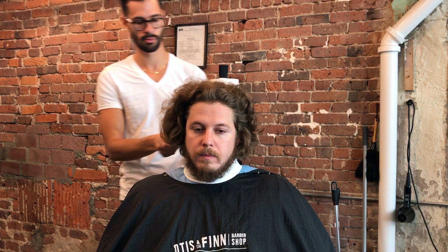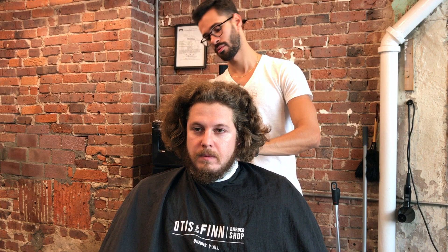Hey guys, Felipe here with another haircut video. This one is very cool — we're doing a drastic change, a transformation. The client walked in with a head full of hair and he wanted to transform that into something nice, tight and modern. So what we're going to do here is a mid skin fade with a hard part comb over.